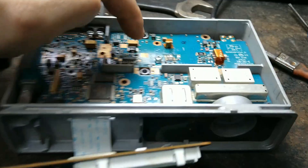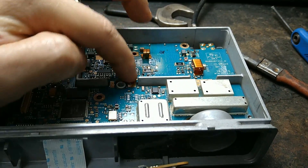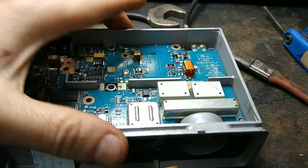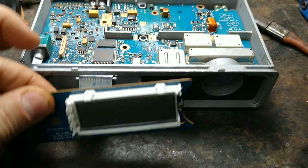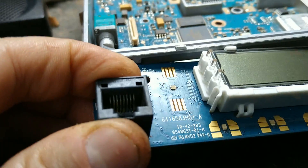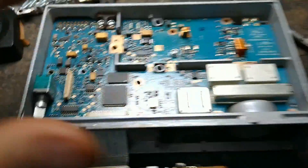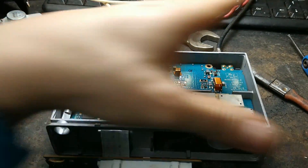O rádio montado parcial. Eu coloquei um parafuso aqui no transistor do PA, transistor de saída de RF. Ele não pode ficar sem contato com o chassi para dissipar o calor. Aqui, alimentação. A frente do painel frontal já está limpa. Tem mais marca de oxidação, mas solda bem feita, bem legal. Por que montei parcial? Eu preciso ver se o rádio voltou a ligar e se ele vai apresentar a potência.